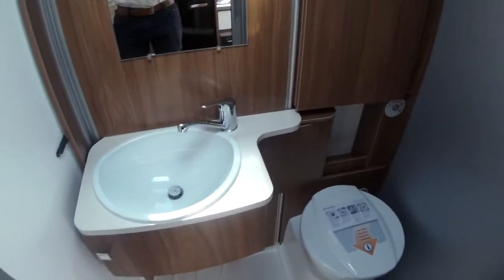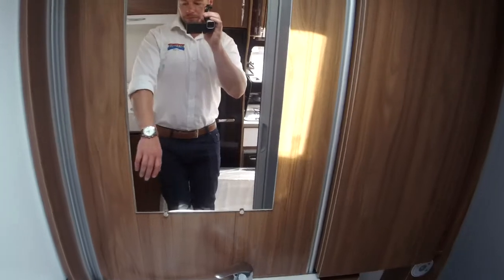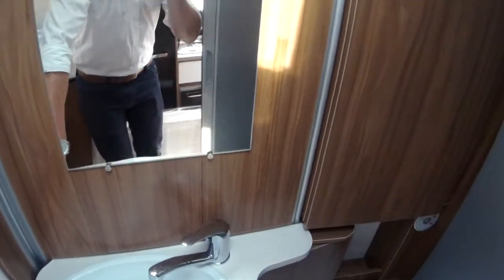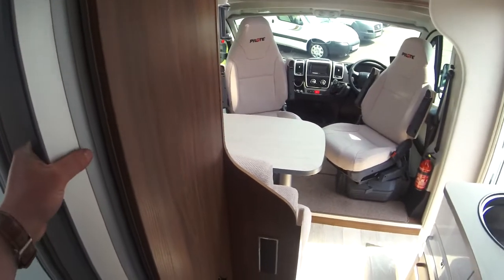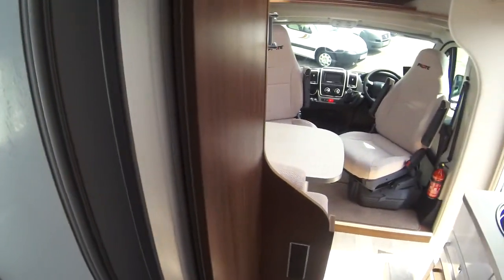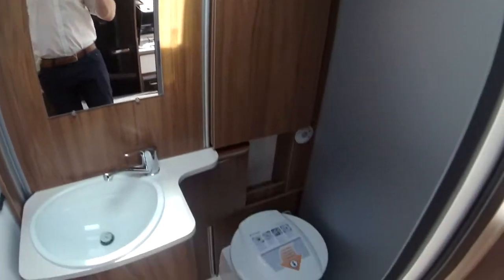Into your washroom, you've got your sink and your swivel cassette toilet. Lots of natural light. It's a clever unit — this spins round to give you a fully enclosed shower. You've got your concertina style door to close that off, which is very robust and nice and quiet when you're driving. It just clips back in, and that then gives you your full washroom.